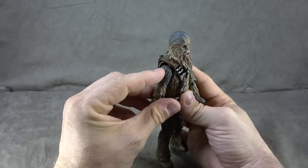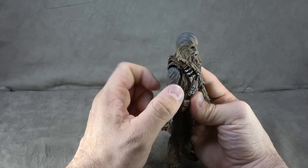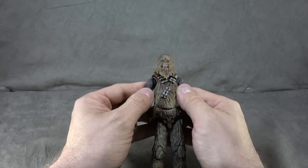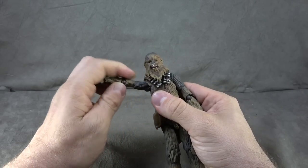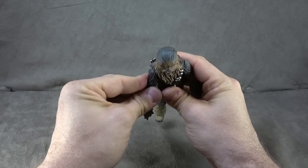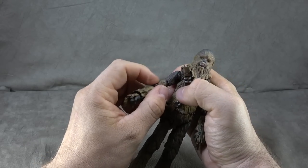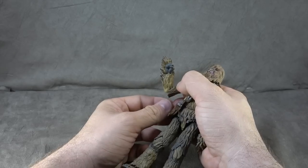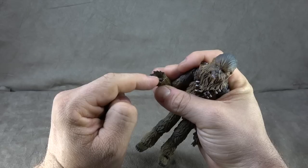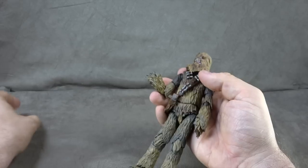We have a disc hinge for the shoulder that goes into a ball peg into the torso, and then two flaps cover down on the joint. It does a pretty good job, especially if you have it up and close to the body — if you don't, you will see the joint. For articulation, it gets you all the way up, all the way around, and forward and back as well. We have a bicep swivel that is hidden well by the fur, and then a ball hinge elbow that gets you a little bit past 90 degrees. The wrist is a typical ball hinge — up, down, swivel the ball hinge, swivel the wrist, and in and out.